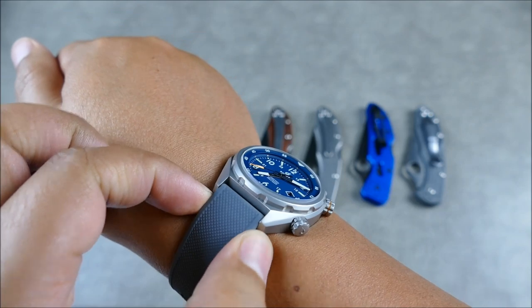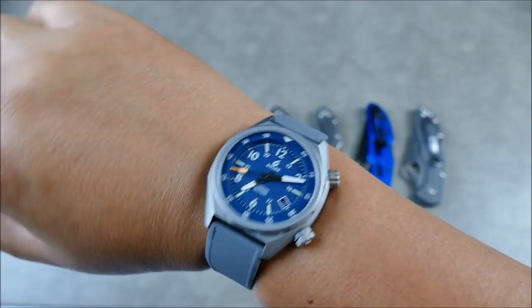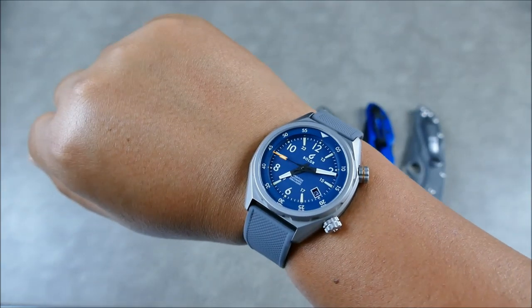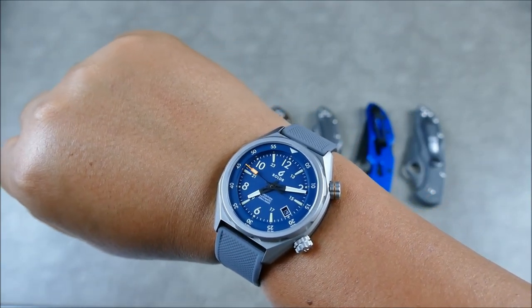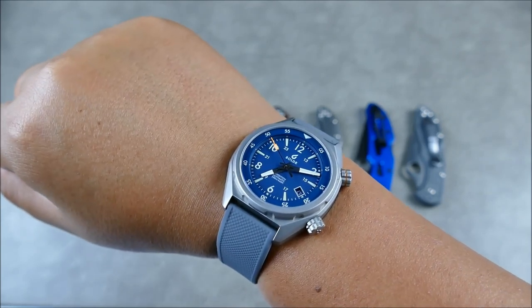I have it on an aftermarket strap from Barton Bands — silicone, really nice, with quick release pins, nicely formed, super comfortable. So while you're watching the video, this is what's going to be on my wrist. Definitely check out my other playlists to see my watch reviews if you're into that.